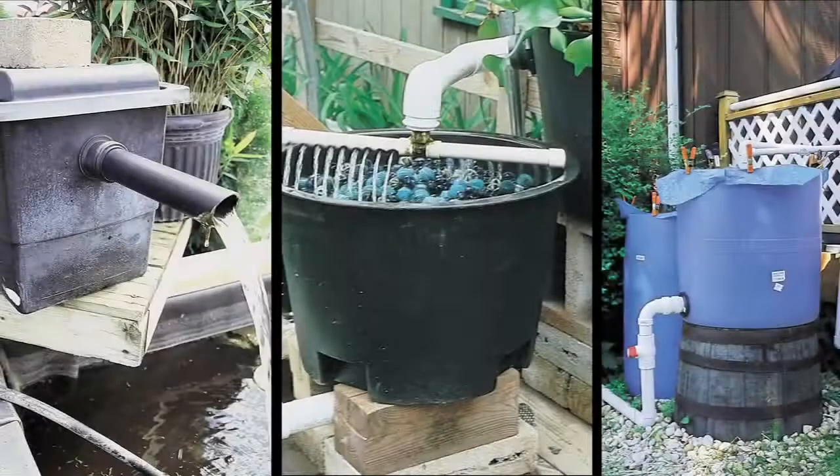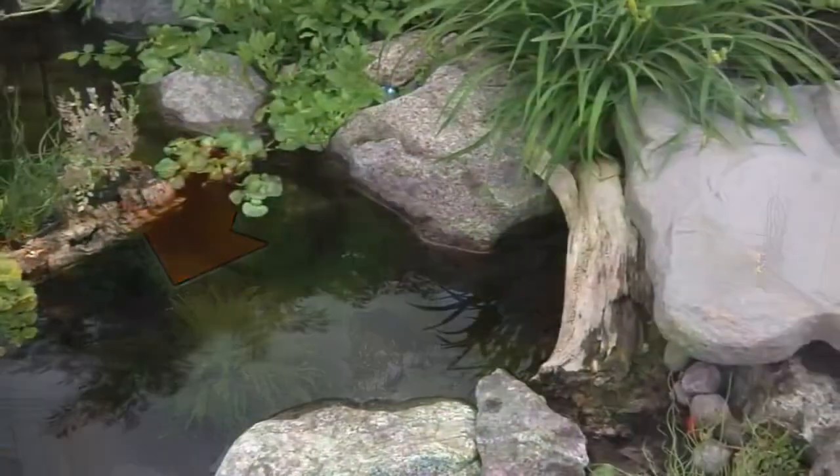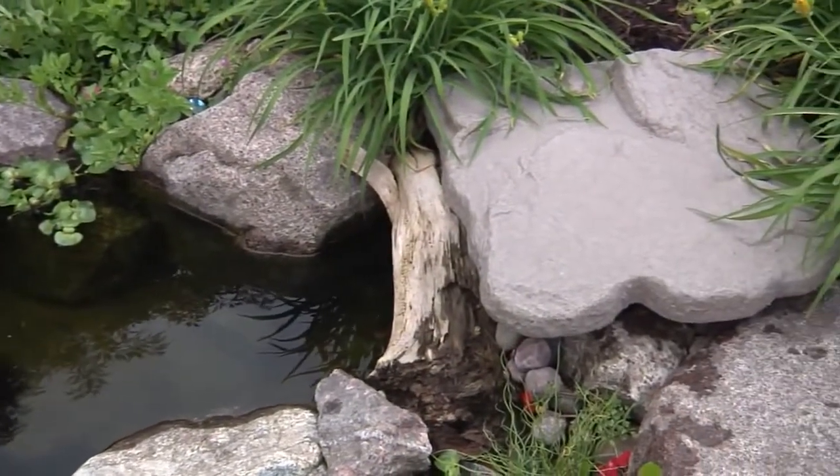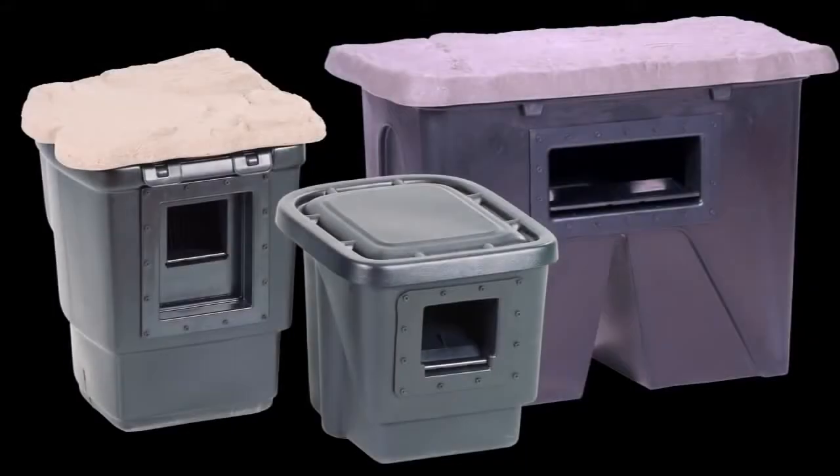Hiding poorly designed pond filters can be difficult, if not impossible. The Aquascape skimmer is buried out of sight along the edge of the pond, and a natural-looking faux rock lid on your signature series skimmer makes it extremely easy to camouflage.